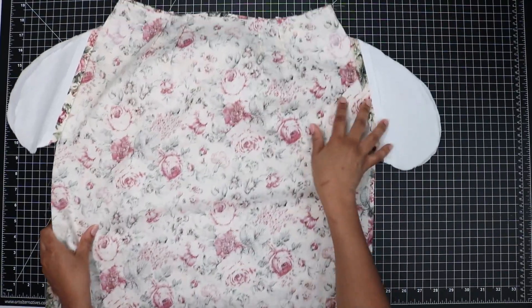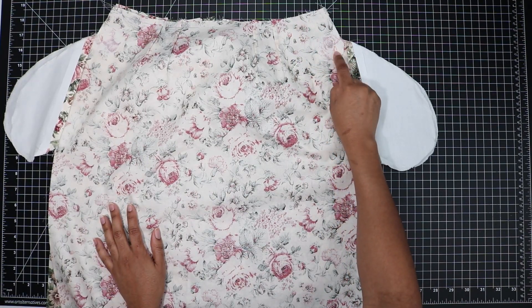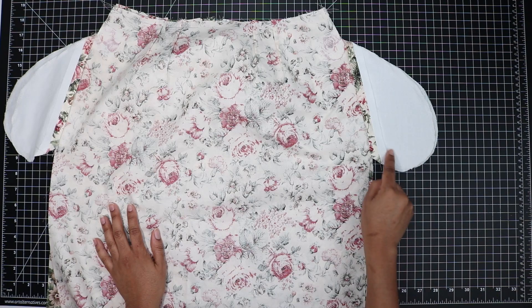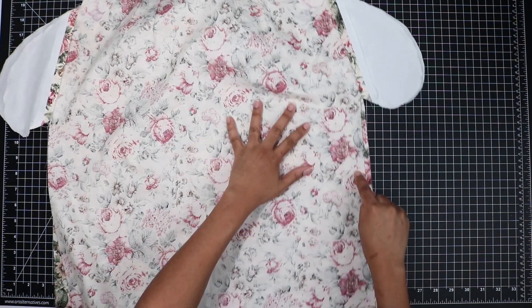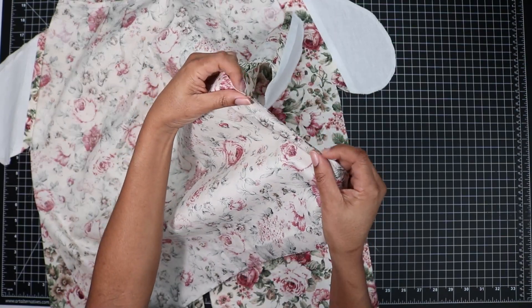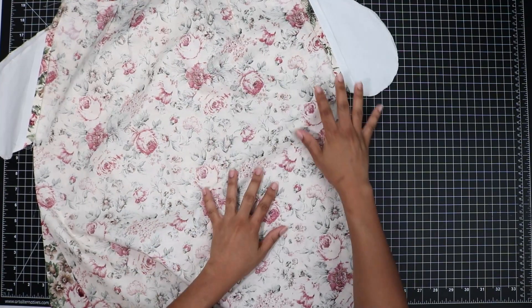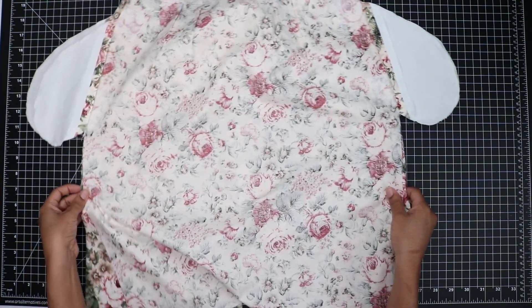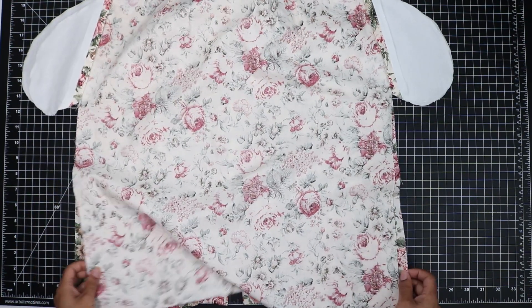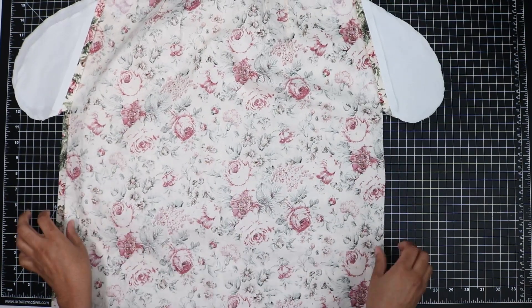Now I've got inseam pockets, so I'll be sewing at a half-inch seam allowance, following where my tailor's tacks are, going around my pocket bags, and then back down the remainder of my side seams. You'll notice that I do not have any serge stitching on my side seams here at the base. I'm going to wait until after I have sewn my side seams and pressed them open to then finish off the rest of my seam allowance here.